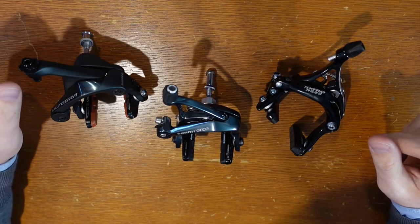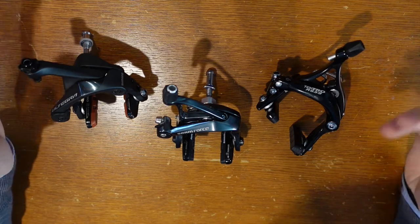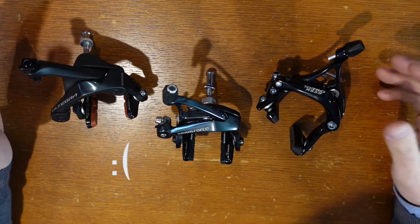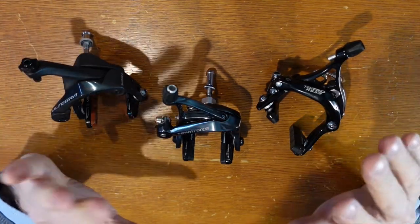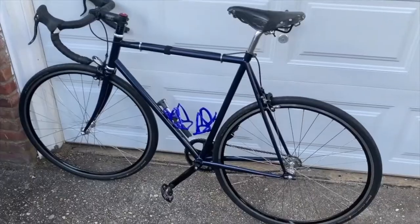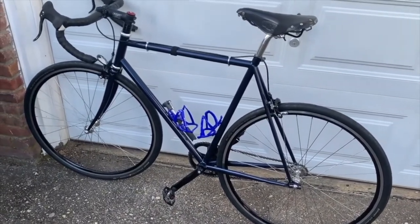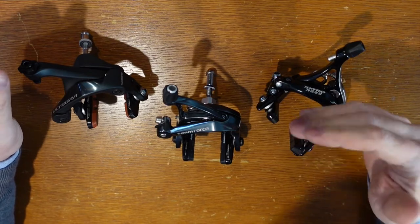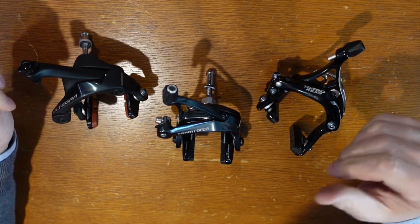Welcome to Essential Cycling. Anyone that's into cycling or is a road cyclist knows that in the past year or two, rim brake bikes have been discontinued. Disc brake bikes are the standard on road, mountain — just about the entire industry is going all disc all the time. But a lot of people probably still have rim brake bikes, and rim brakes are fine. They work just fine. They've worked fine for such a long time. There's no need to run out and grab a disc brake bike just because they're not making rim brake bikes anymore.